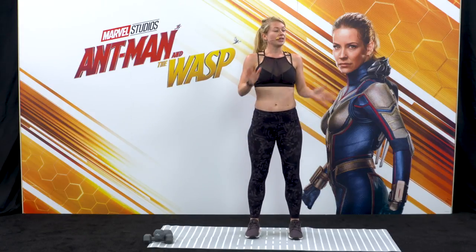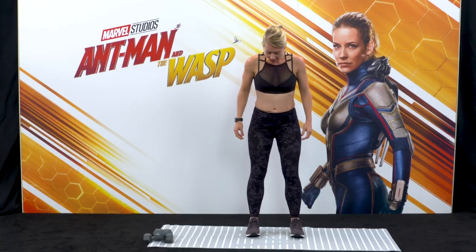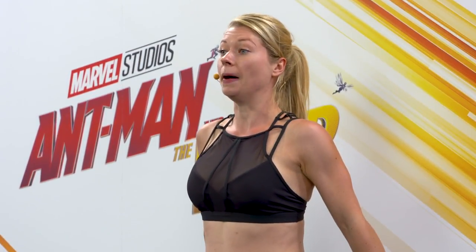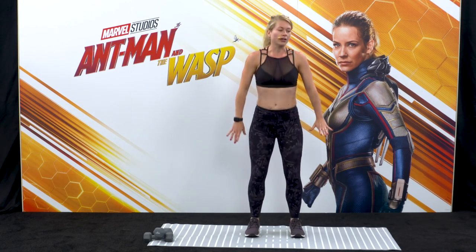Now into the main workout. We're going to do each exercise for about 60 seconds, starting with squats. Feet hip distance apart and parallel — we're going to sit down, reach the arms forwards, and as you stand up, bring the arms back and squeeze the bum. Squat down and reach and press. Push through your heels.